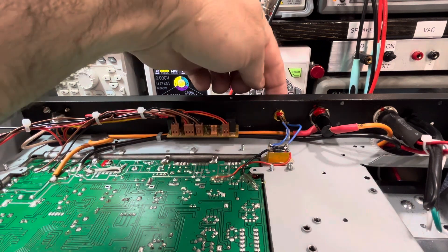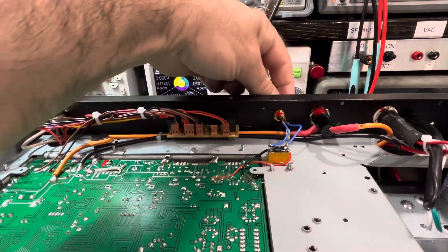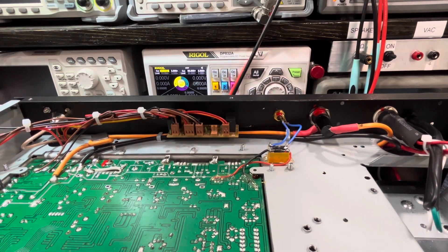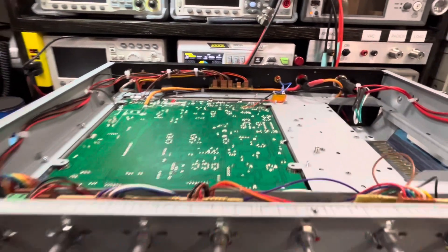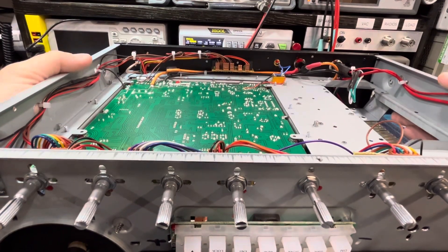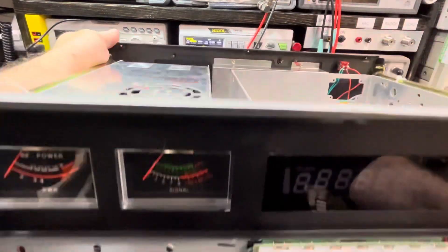You're going to notice right here this relay, and that is for keying an amplifier. There's an RCA plug on the back — it's a close-on-key, so when you key up your microphone it closes these contacts and it allows you to key an amplifier set up for that. Now let me move you out here and we'll flip it around carefully to show you what we've got inside.